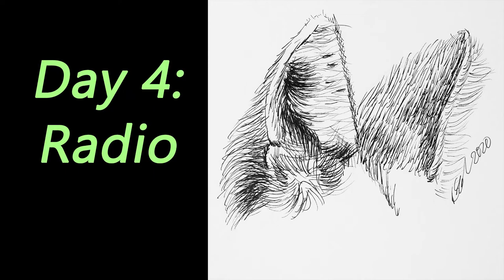Day four's prompt was radio — another one where I lost the footage. I was a bit stumped on the prompt but I thought ears would relate to it reasonably well, so these are the ears of a maned wolf. I'm not a big fan of this one — it was a bit challenging, my reference photo wasn't too clear so I fumbled a bit with the detail. It came out all right but it's certainly not my favorite piece.